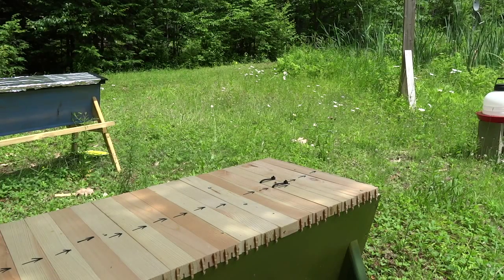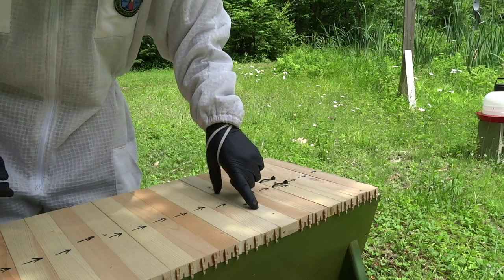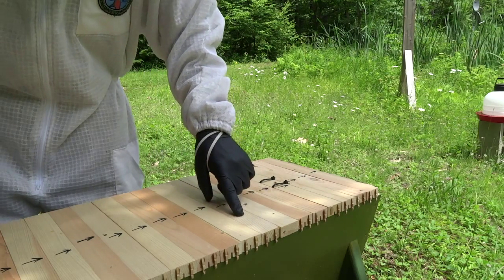Alright, we're recording. So it's been about 24 hours. Hopefully you can hear me. I added in this feeder board with a cutout covered in newspaper and a frame of bees here from the blue hive.